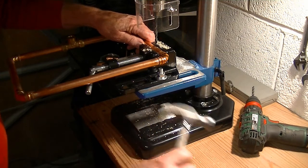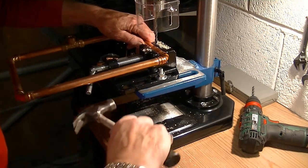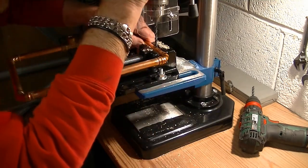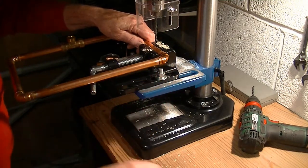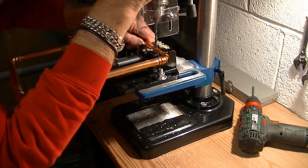I've got it somewhere near level. Tighten it up but just leave a little bit of slack there so that you can give it an extra tap to get it lined up.